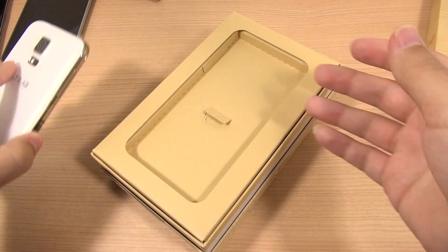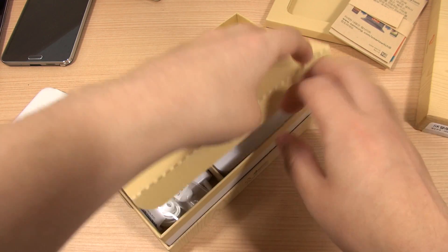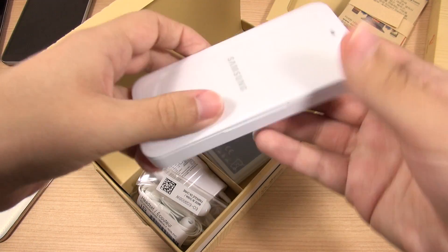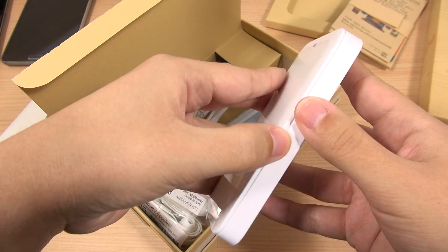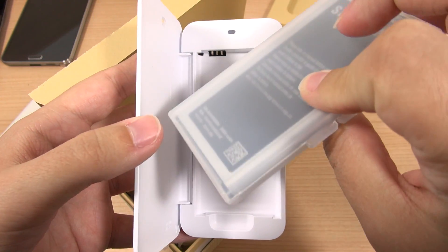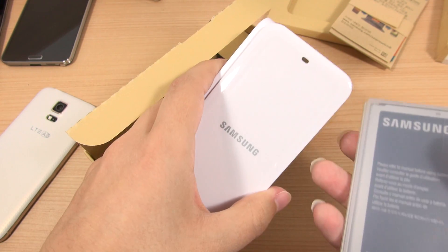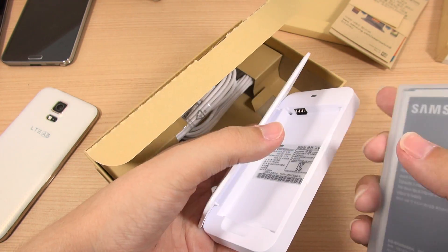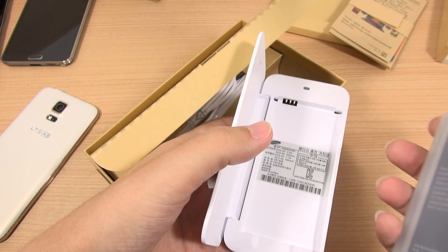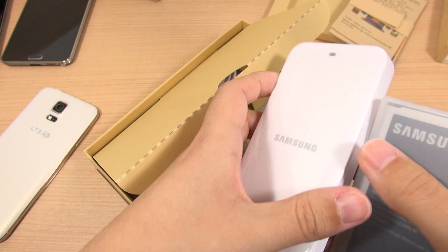Let's set the device aside so I can show you what's in the box. What I like about Korean models is that they include a really nice package of things you just don't get in other countries. The first thing out of the box is a charger where you can put your extra battery inside of it — they give you an extra 2800 mAh battery. So even if this device doesn't have as great battery life with the same size battery, you can at least swap them out. There's sometimes a real advantage to going with the Korean models.